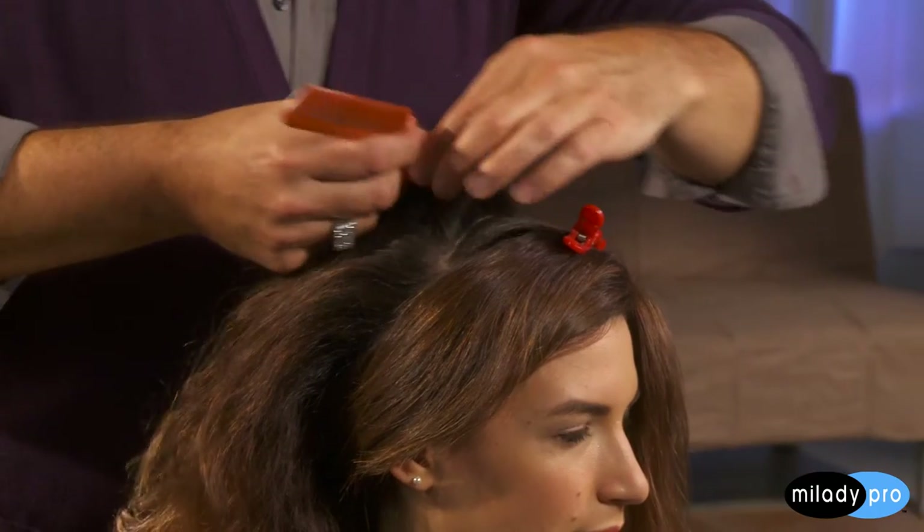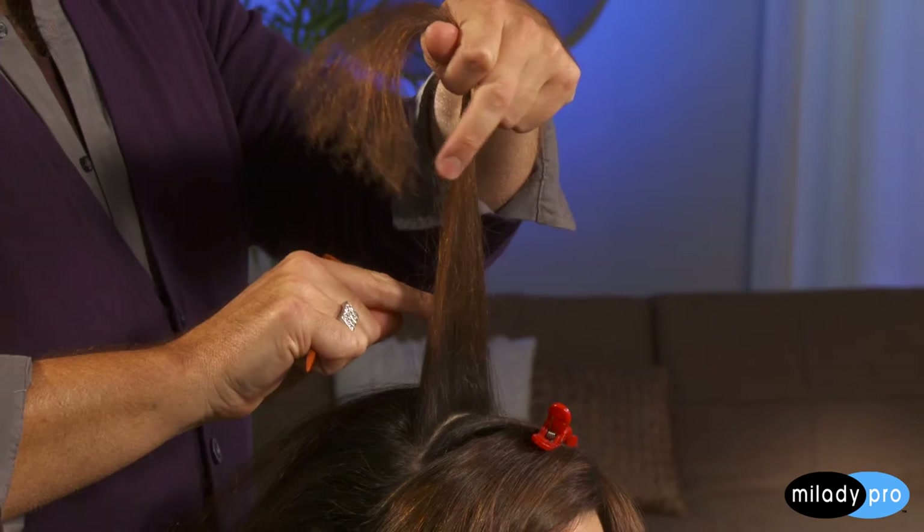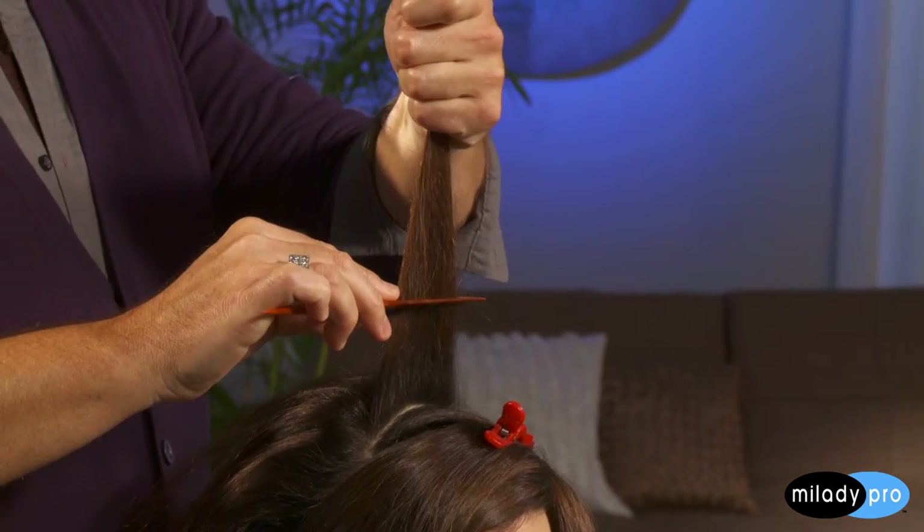I'm going to take horizontal subsections and bricklay them. When I talk about bricklaying, look at a brick wall — you have one brick and then two bricks, one brick, two brick. That's what I do when backcombing, because if you take one section the entire way it's never going to fuse together. I'm taking a quarter-inch subsection. I start about two inches from the scalp, put my comb in, and push and pack the hair down to the scalp. I want to make sure I do the process properly and pack it down to build that cushion to create a foundation — you want pliable hair, but you need it to be strong.